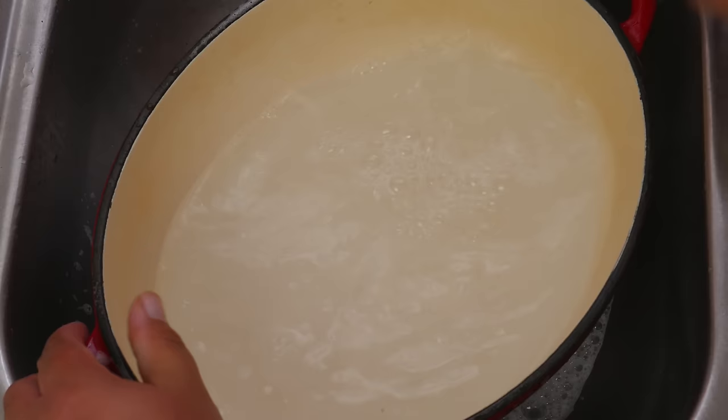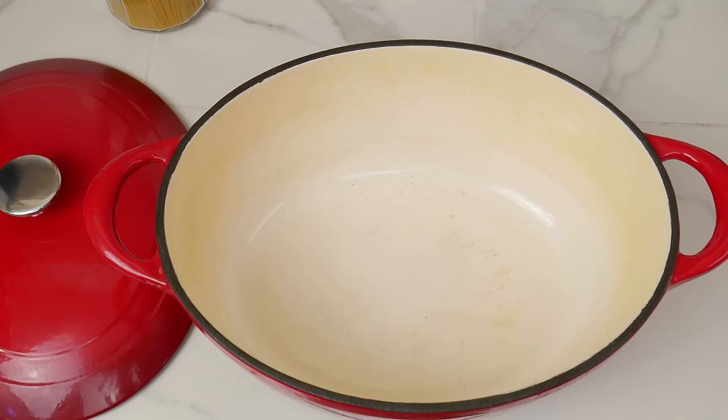Now you want to place it on a flat surface on your counter, and we're going to go ahead and fill it with water. Remember, you want to leave a little space at the top for when you place the top.